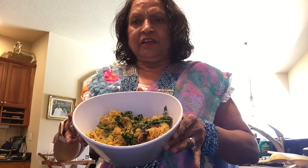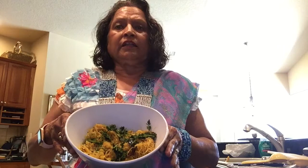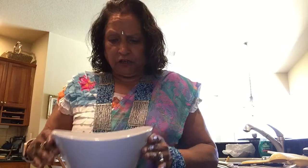Let it simmer for a few more minutes and then your spaghetti squash sabji is ready. I'm going to garnish it with fresh dhania. Your spaghetti squash sabji is ready. We made it easy by putting the spaghetti squash in the microwave for four minutes to soften it, then I could take most of it out by scooping with a spoon.